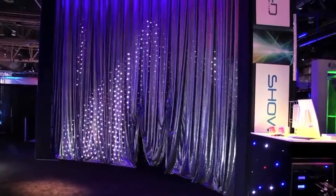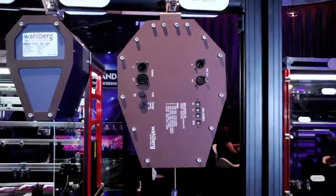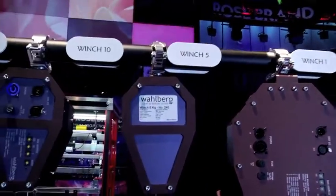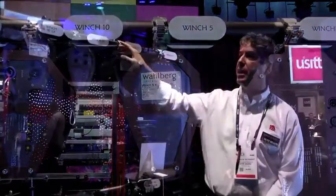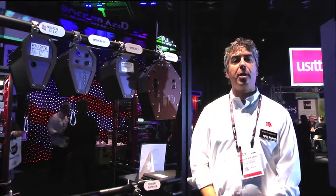Their names indicate their load capacities. Winch One is one kilogram capacity — that's 2.2 pounds. Winch Five is five kilo, Ten is ten kilo, and then twenty-five and fifty. Again, the name describes the load capacity of the winches.